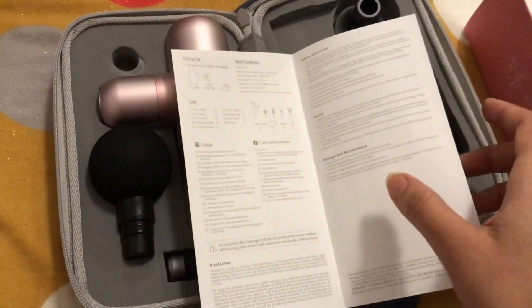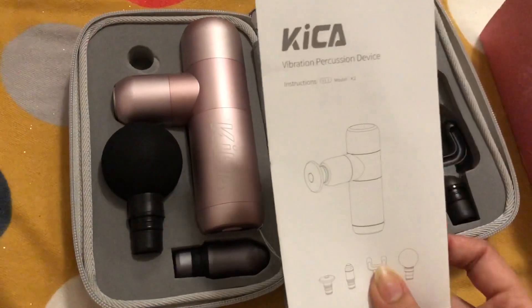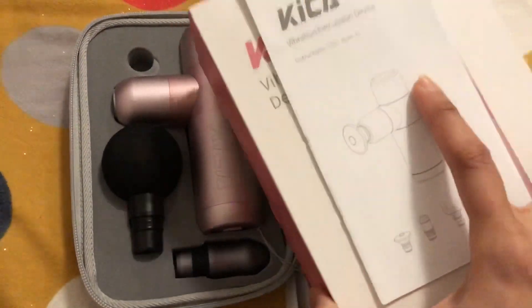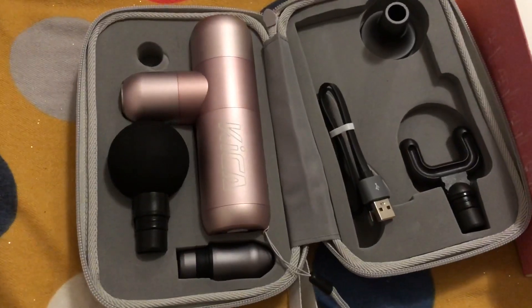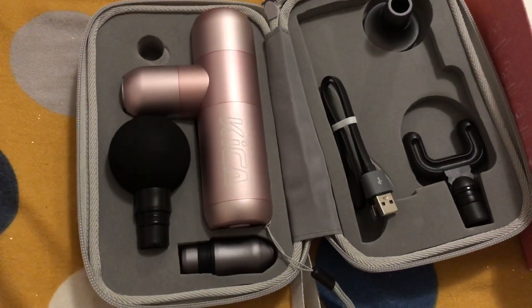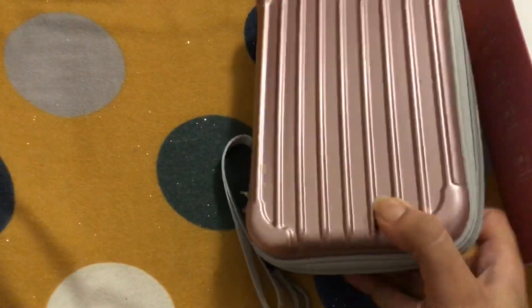The manual also covers how to select gears, charge the device, and all safety instructions — it's a very handy and explanatory manual. Thank you so much Kika for sending this product, and thank you Foodie Momers for watching and for having my friend on my channel. I'll see you next time with another video — till then, take care, bye-bye!